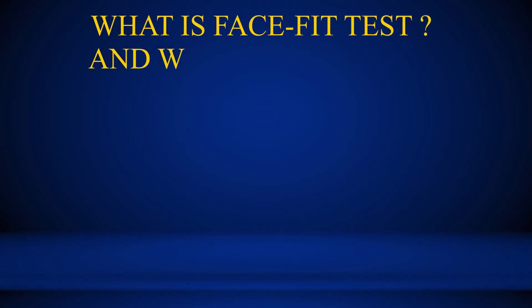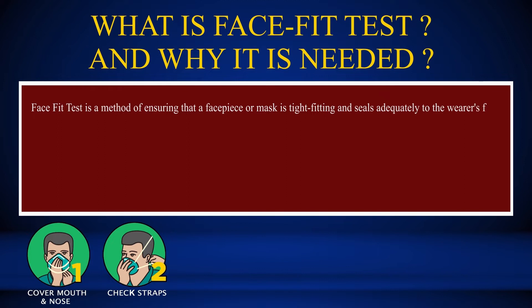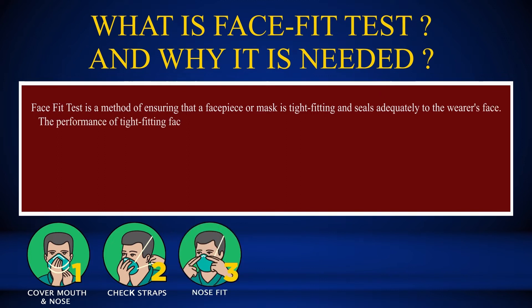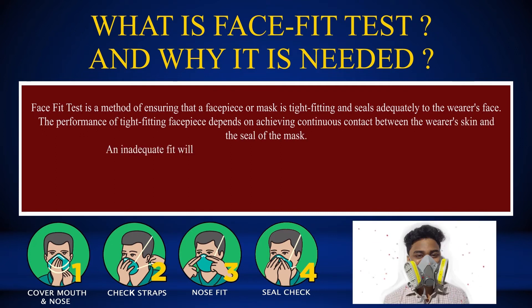What is a face fit test and why is it needed? Face fit test is a method of ensuring that a facepiece or mask is tight fitting and seals adequately to the wearer's face. The performance of a tight fitting facepiece depends on achieving continuous contact between the wearer's skin and the seal of the mask. An inadequate fit will significantly reduce the protection provided to the wearer.